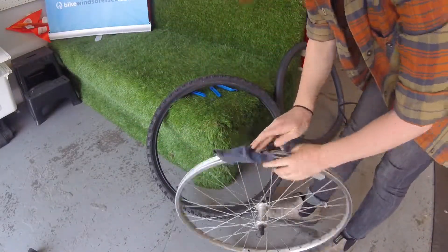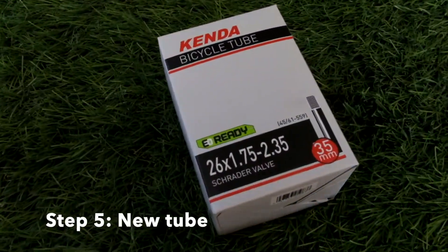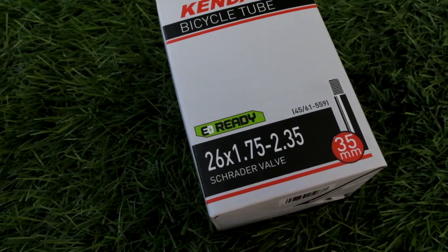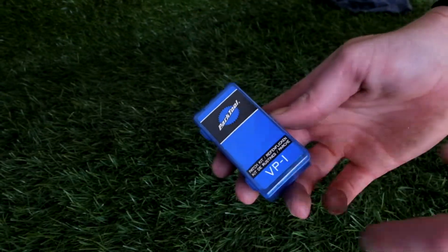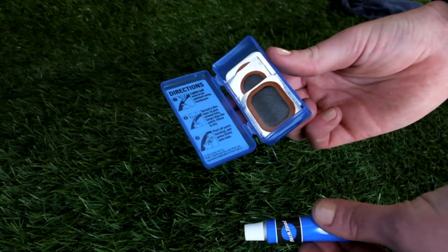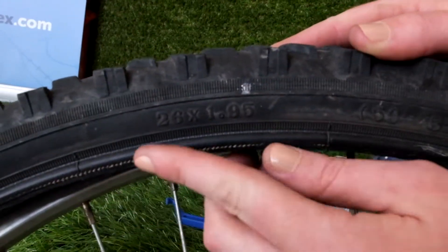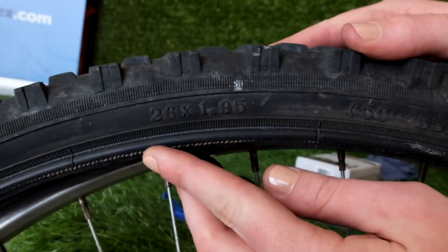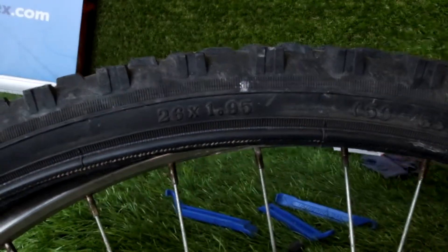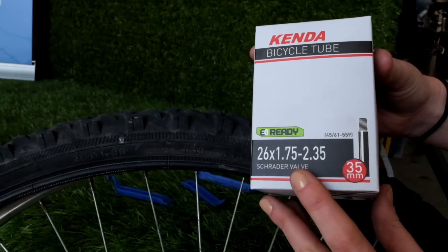Once you've cleaned out your tire and rim, it's time to put a new tube in. Or, if you're on the road and don't have a tube handy, you can try to patch any visible holes in the original tube. This works as a temporary fix, but we usually recommend replacing the tube if you have the option to do so. Your tire size will be stamped somewhere on the sidewall of the tire. Most tubes will work for a range of different tire sizes. Grab one that will fit in your tire and make sure you get the right valve type.